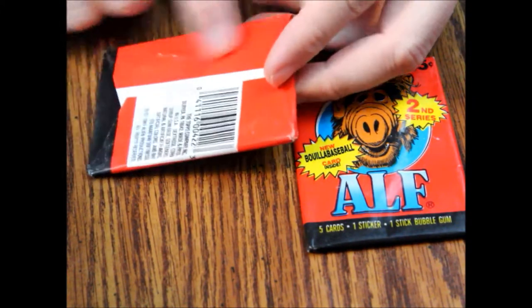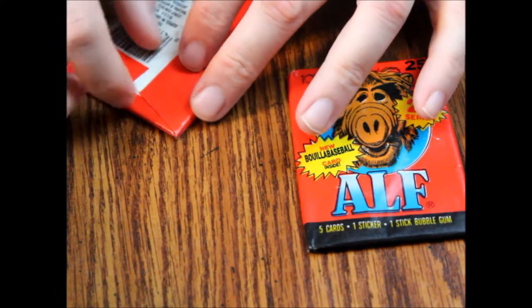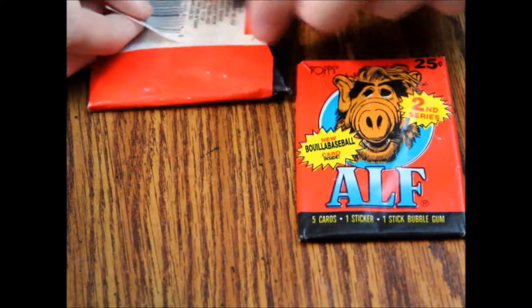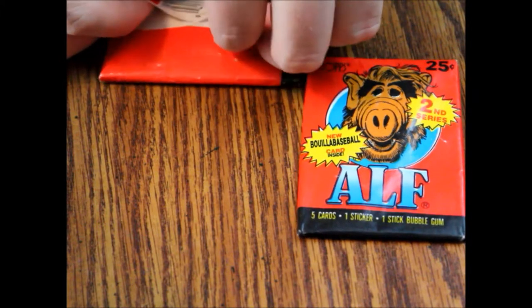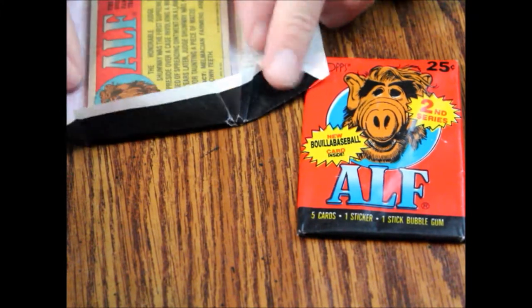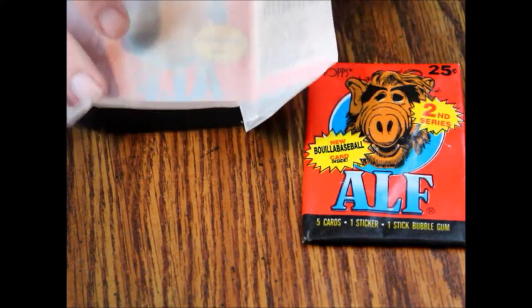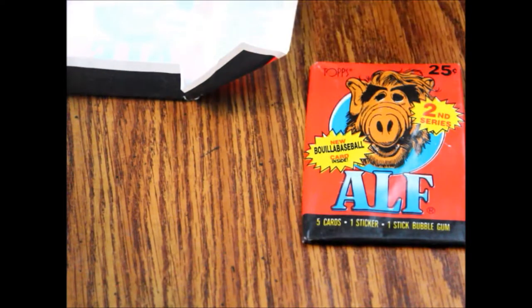Let's open these up. There's no advertising on the back, so if you're collecting the wrappers — which are probably the more collectible features of a lot of these cards — be aware of that. They probably only had one type of wrapper. This opens up pretty easily. Let's get our cards out, and the gum is as usual stuck to the back of a card. It's pretty common.